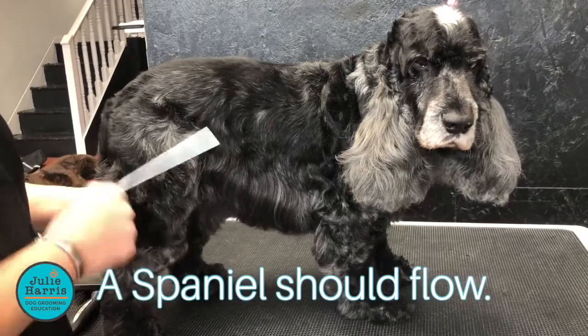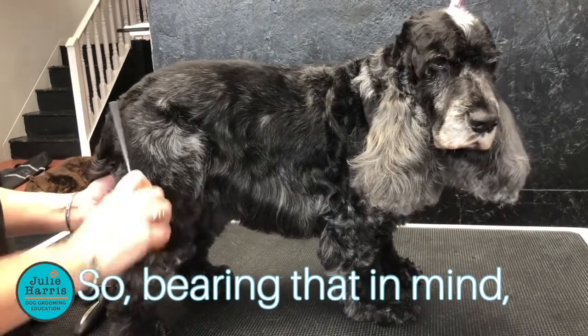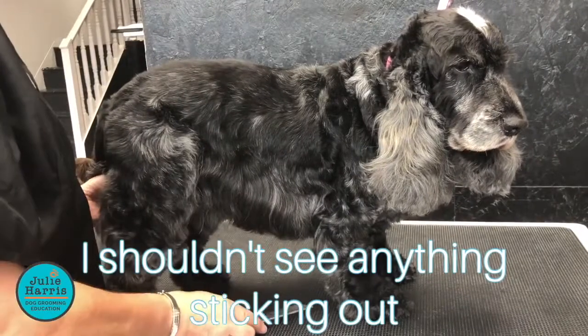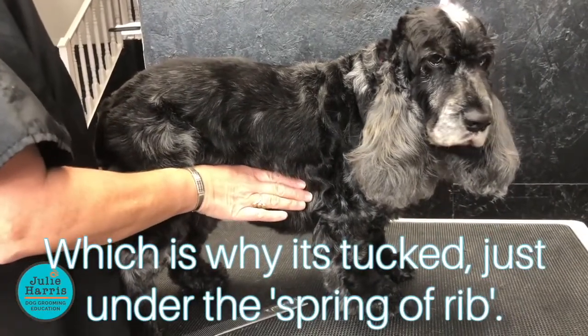A spaniel should flow, so bearing that in mind, if I look down on Harvey I shouldn't see anything sticking out, which is why it's tucked just under the spring trip.